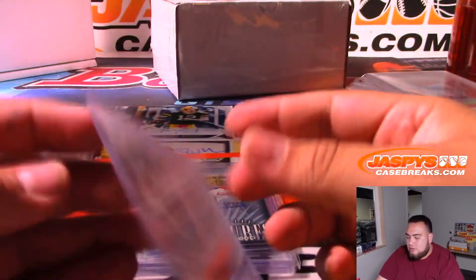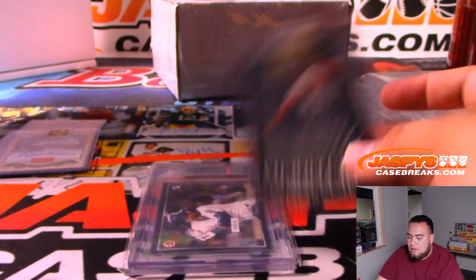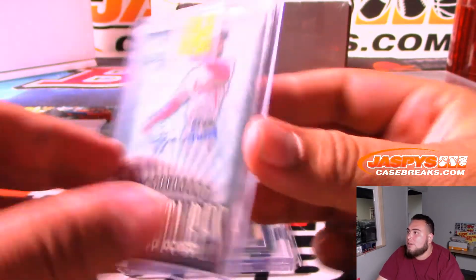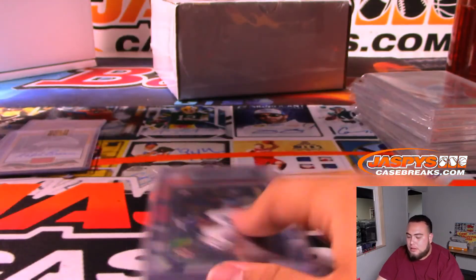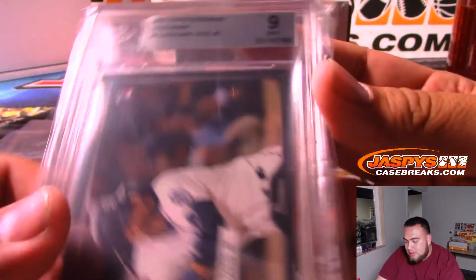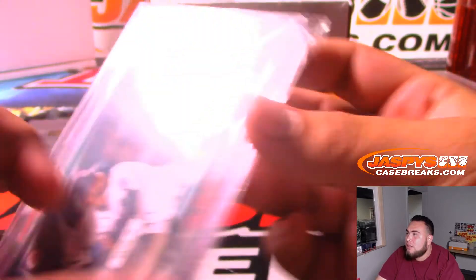We have Aaron Judge on Topps On Demand. We have Significant Signatures Ozzie Smith for the Cardinals, out of 2,000. And then to end it off, the last hit is Tatis Jr. from Bowman - that is a Topps On Demand 55 Bowman, 9 Mint.